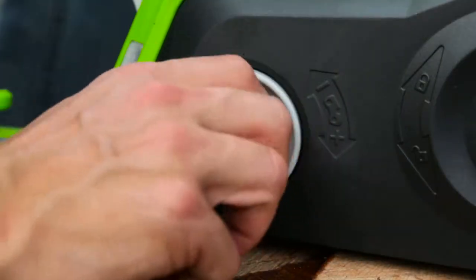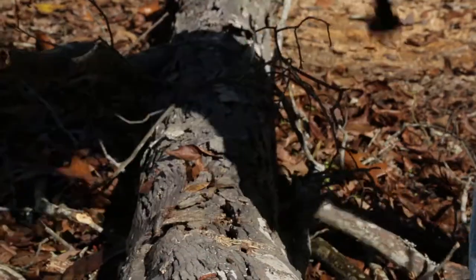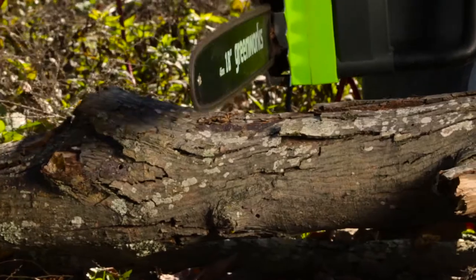Quickly and conveniently adjust the chain's tension without any tools necessary, thanks to the quick adjustment knob, so you can immediately get back to the task at hand.